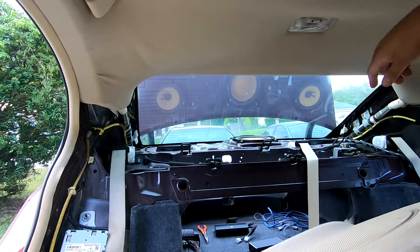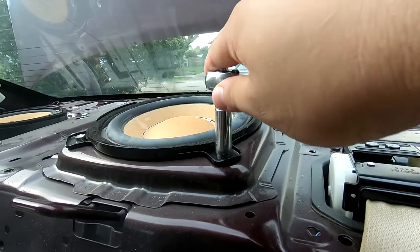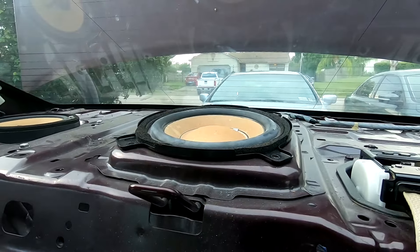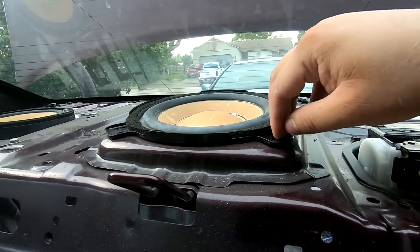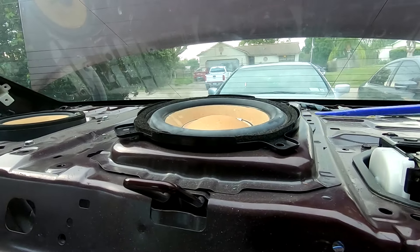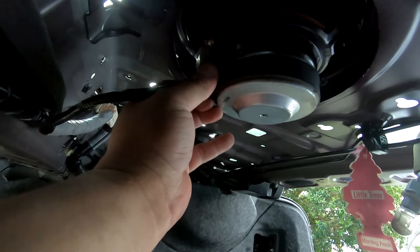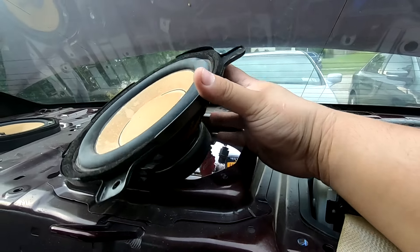Now that we've got the rear deck out, we can remove the four 10 millimeter bolts that hold our subwoofer. With the last bolt off we can remove the subwoofer — it has a gasket so sometimes it likes to stick to the metal. Take your pry tool, stick it into one of the edges and raise it up. Then deal with the Honda connector — squeeze the sides and pull it down. Now the subwoofer is disconnected and unmounted.